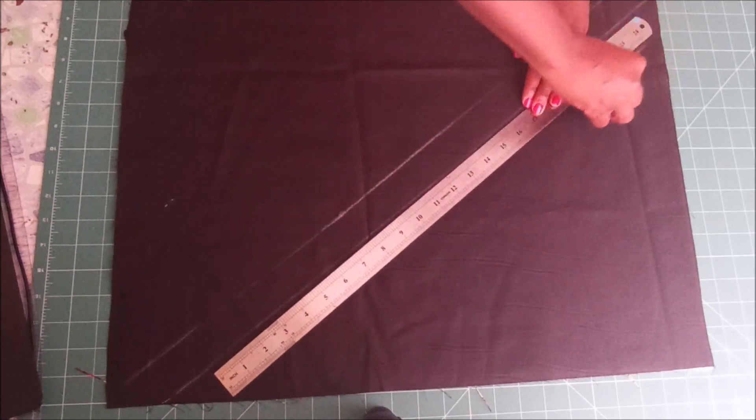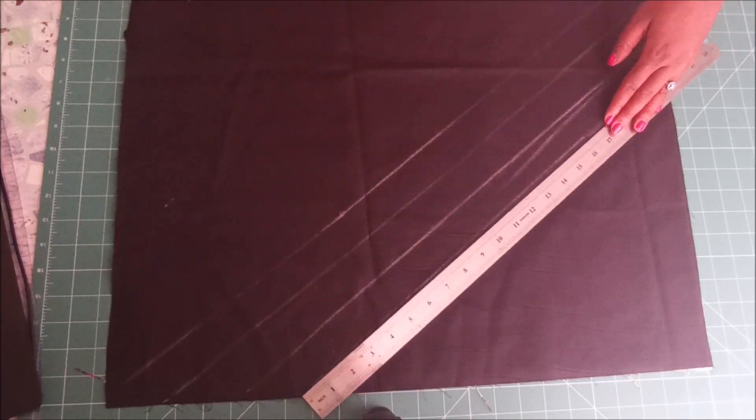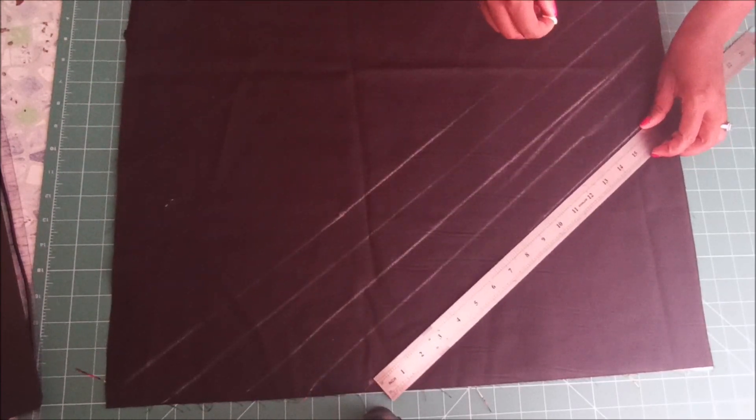I went on to the lining and then I made all those lines because I was going to sew on top of all those lines to basically square it off, and then I found they were completely quilted.